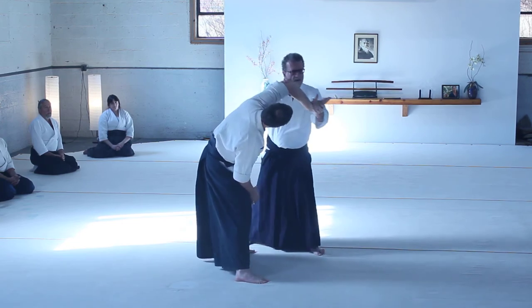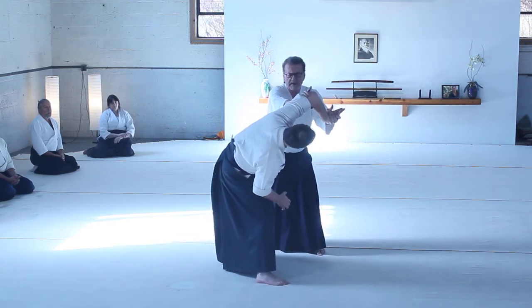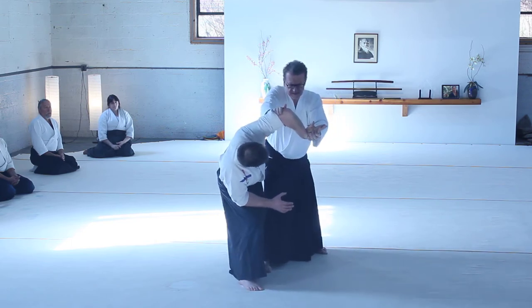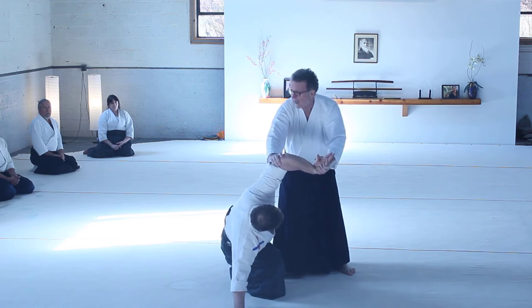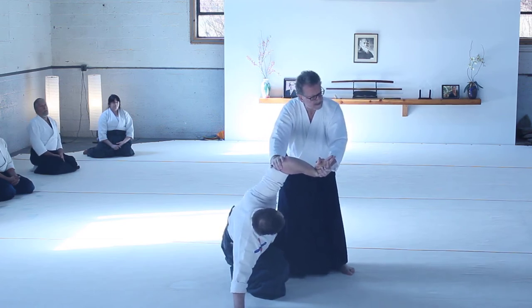You can bend the arm here, take your arm — it doesn't matter — but this is the grip, and you move; you've created the structure. Now you move behind your structure. The dynamics, the geometry of your structure has to be very strong and based on proper body mechanics and leverage.